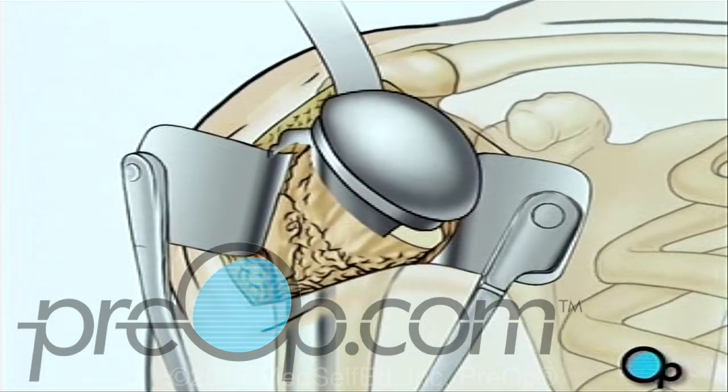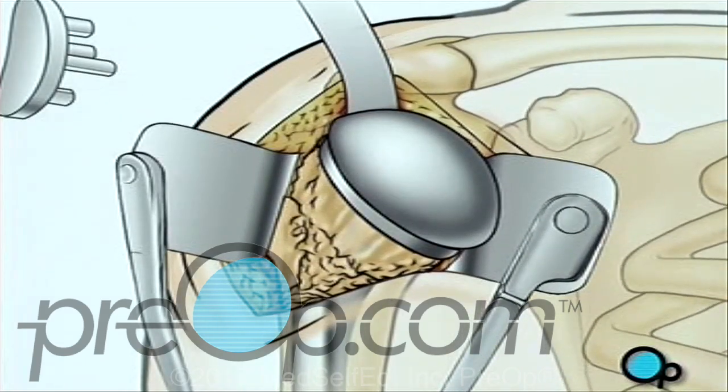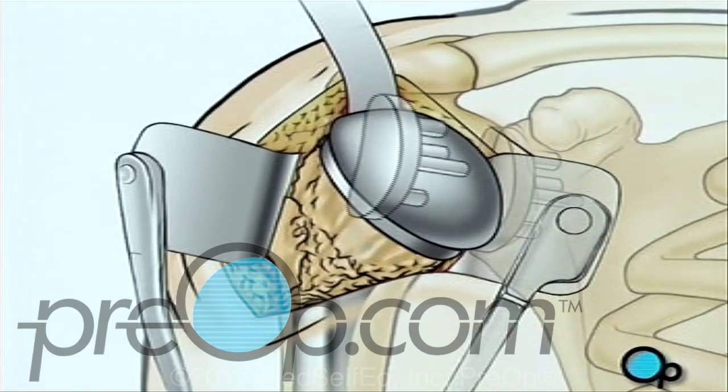Next, your doctor will smooth the inner surface of the shoulder socket. Once the socket has been thoroughly cleaned, the artificial lining will be secured in place.